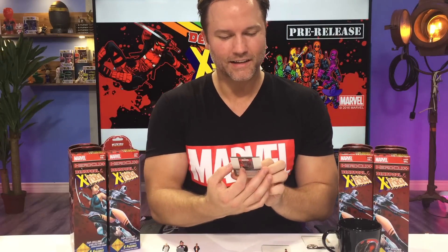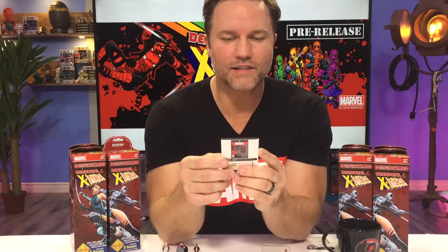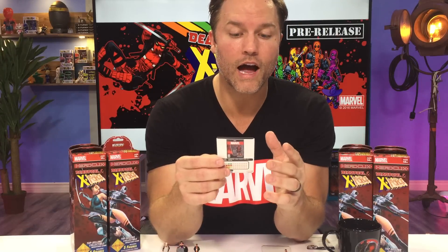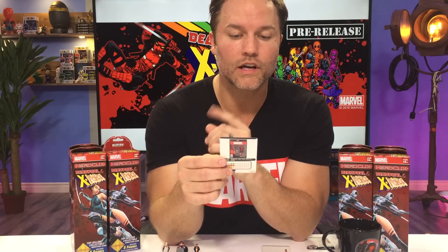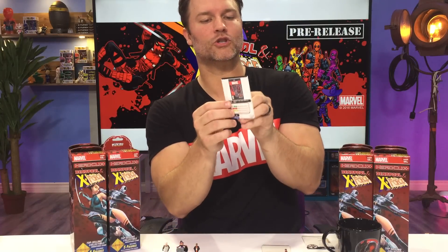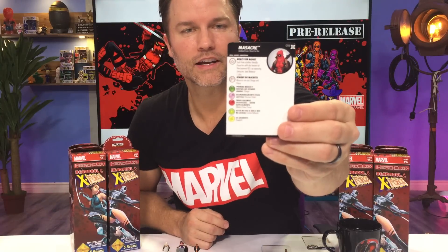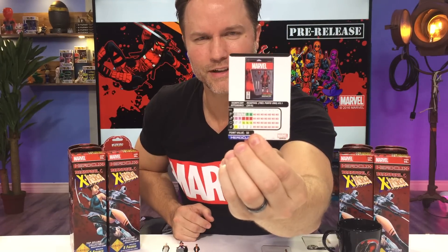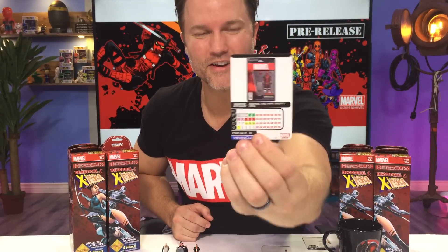Let's go with Massacre next. He's got Deadpool Core and Heroes for Hire as his team themes. He's got a trait called Mercs for Money, which I'm guessing is going to be a shared trait in this set — each time another friendly character with the Heroes for Hire keyword KOs an opposing character, he'll heal one click. He's got a special attack called Atache de Machete: Massacre can use Charge and Flurry, and it looks like he's got it for three clicks, which is really nice. Plus what looks like Support on his first click.